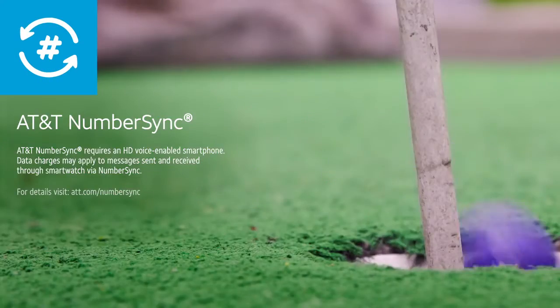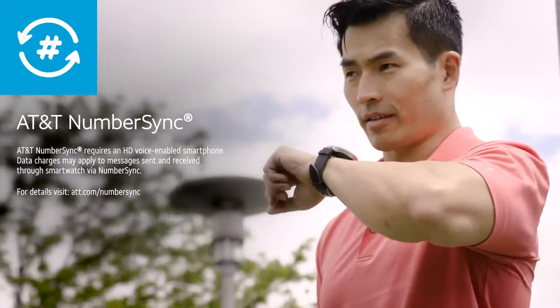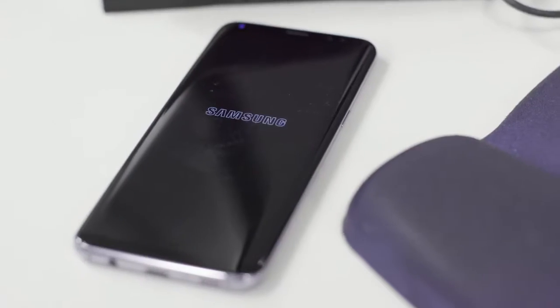With AT&T NumberSync, the Samsung Gear S3 Classic helps you stay connected without your smartphone. Make or receive calls and send and receive messages using your smartphone number, even when your phone's not nearby or powered on.